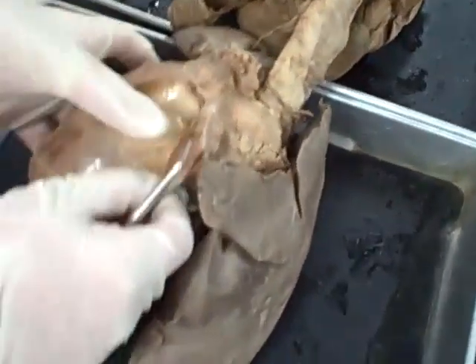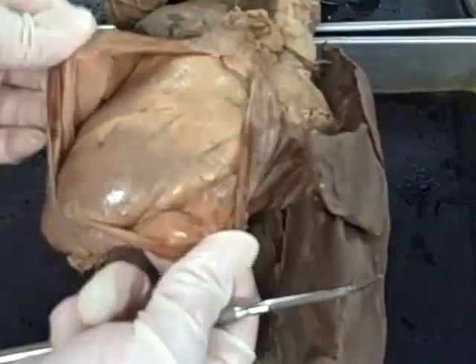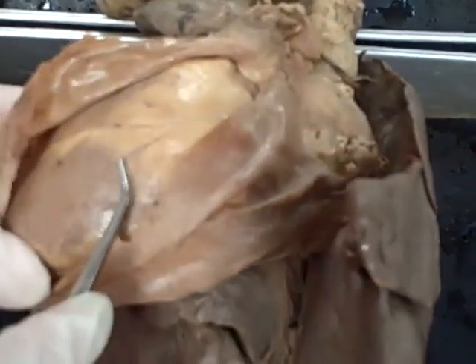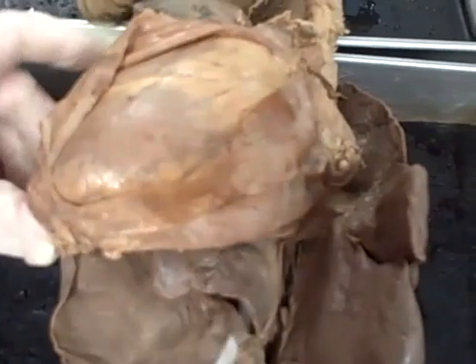This of course is the heart, and although it doesn't say it on your sheet, if you want to look at this it's a really good parietal pericardium — and then the thin layer that would adhere to the heart itself is the visceral pericardium.